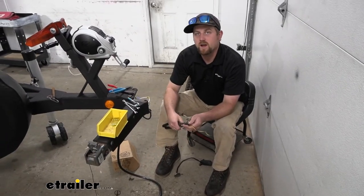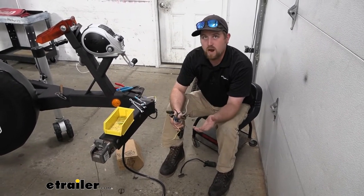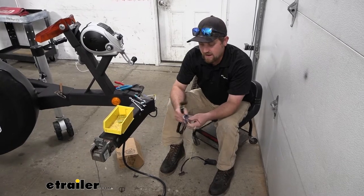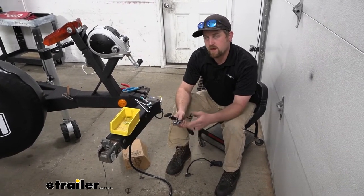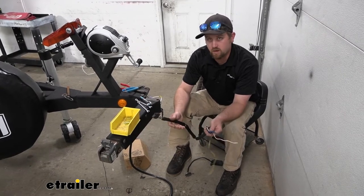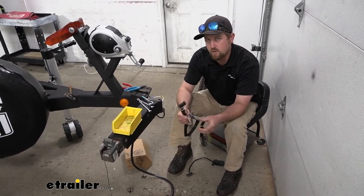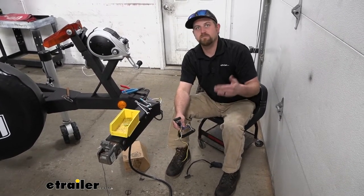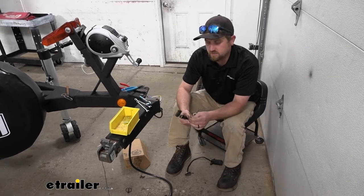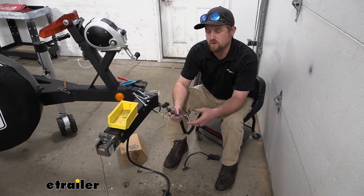To begin your installation, what I like to do first is take a look at your existing wiring and just write down or take a picture of it. That way you have a reference before you cut it all off and have an idea on where things go. And if you need to come back to it, it's there. It's really going to depend on your particular setup.